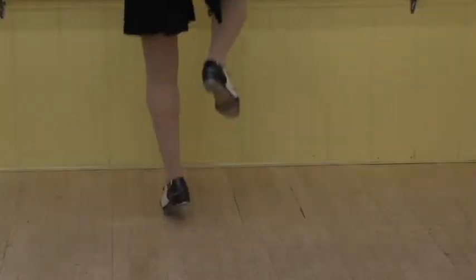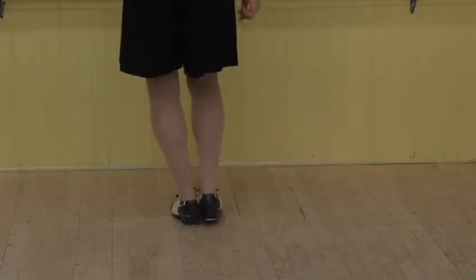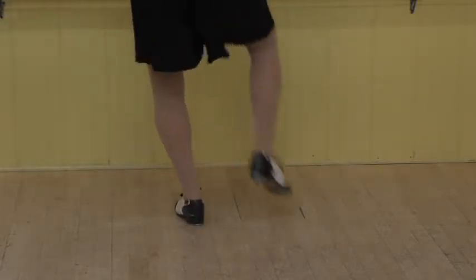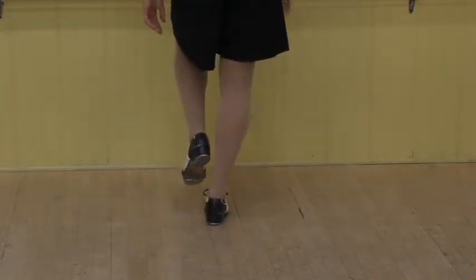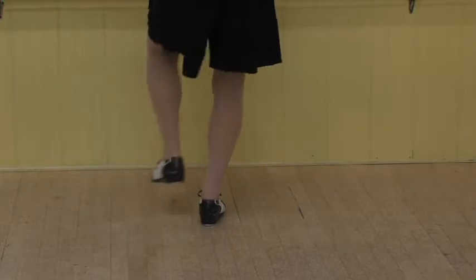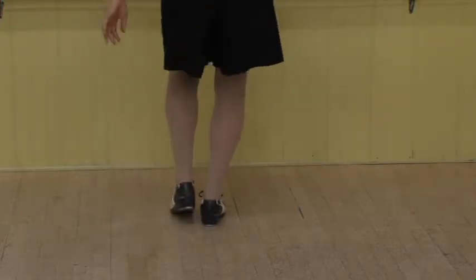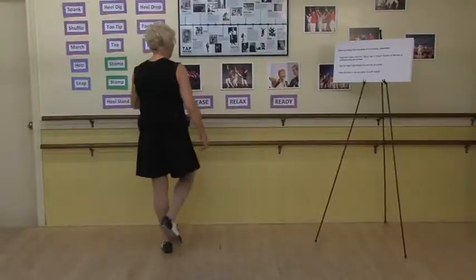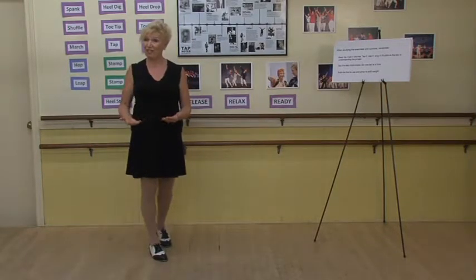Again, the rhythm is one and the two. Try it again — one and the two. Release. And I could step onto that foot. Let's try the other side, going right side to left side, transferring our weight on that step after the shuffle.